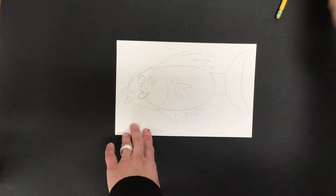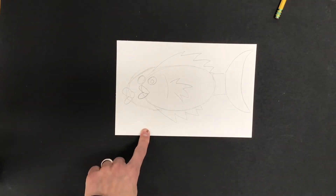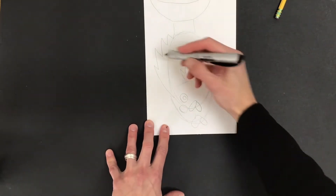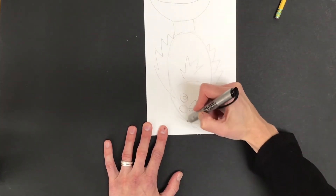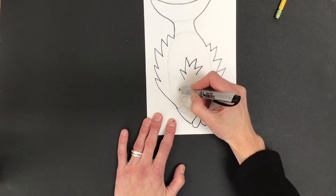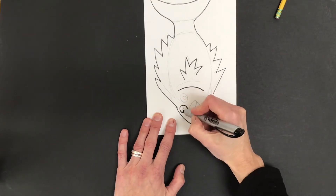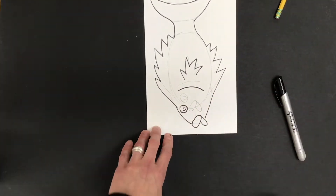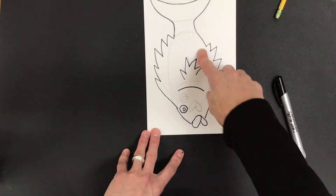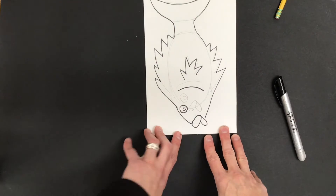Once I have my idea, I'm not gonna worry about those extra pencil lines. What I'm gonna do is trace the lines that I like with my Sharpie, just for the outline of my fish, starting with the head. Once I'm done with the Sharpie outline, I need to get rid of my extra lines. I'll also put in some details like scales and lines on the fins. I'm gonna start first with a big eraser.